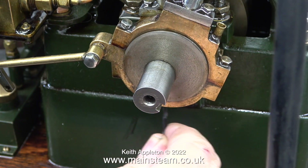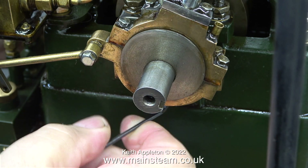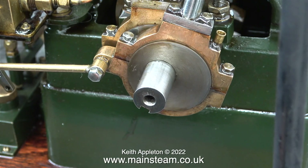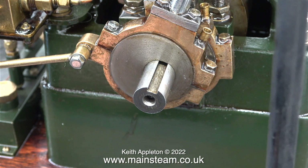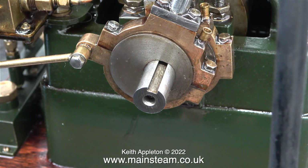This adjustment is critical, and what this is telling me is that the slide valve in the valve chest is not precisely in the right position. During the adjustment of this eccentric, I have a very small amount of compressed air being admitted to the engine.